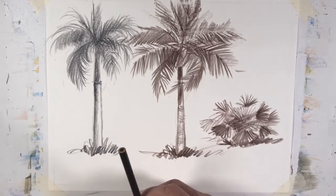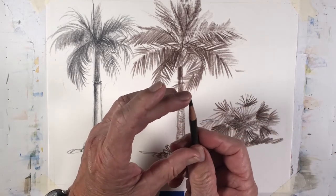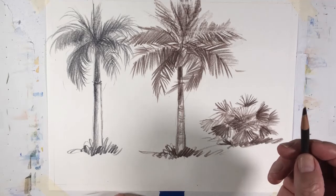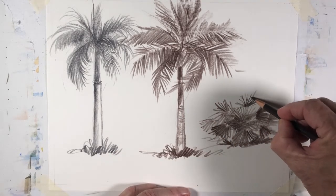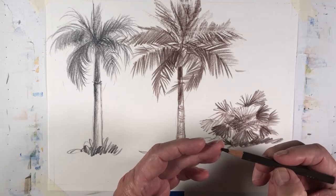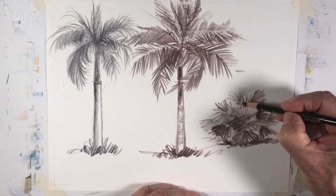So there you are — royal palm, coconut palm, and the So Palmero. By now, as you can see, this tip has a pretty flat area. While the tip is like that, you can do a number of things: you can do very wide sections, or just rotate where the tip is thinner and do very fine sections like that. This is sketching at its best.